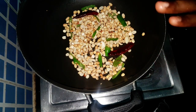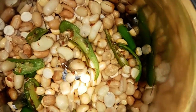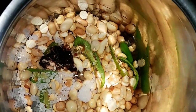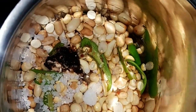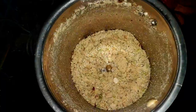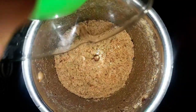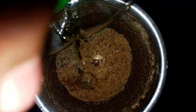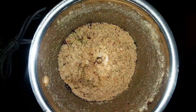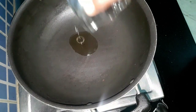Keep aside to let it cool. Add this to a blender along with salt and tamarind and blend to a smooth paste. Gradually add some water and bring it to a smooth paste consistency.